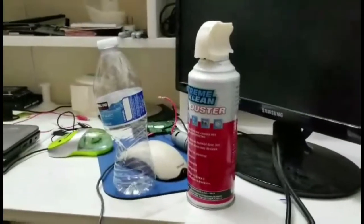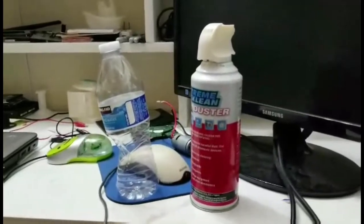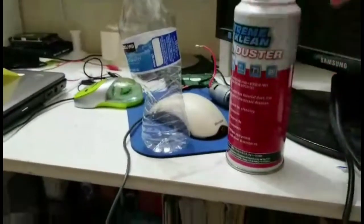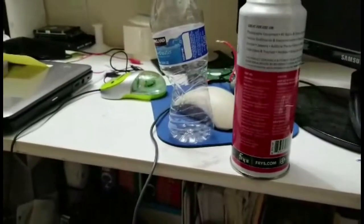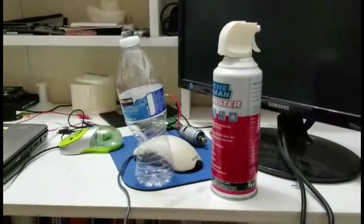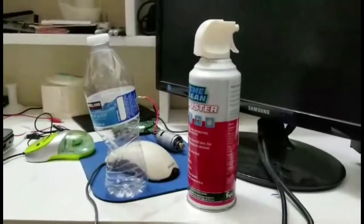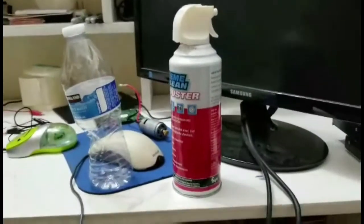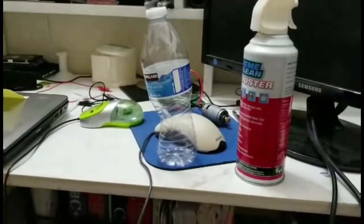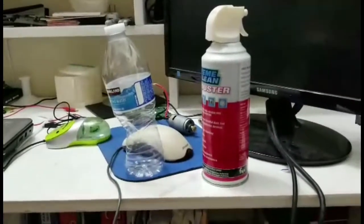Hey guys, today we're going to be showing you a compressed air water bottle versus hot water. We will be needing a compressed extreme cleaner and we got it from Fry's Electronics. We did a video before about compressed air water bottles, so be sure to look at that video. Now we're gonna do the water bottle versus hot water.